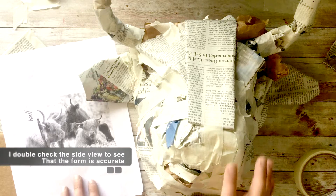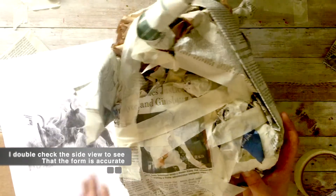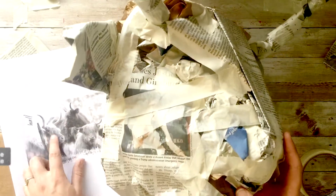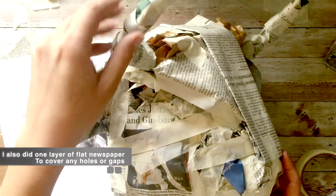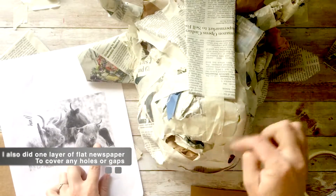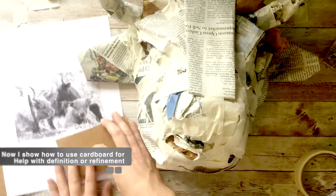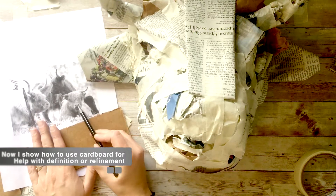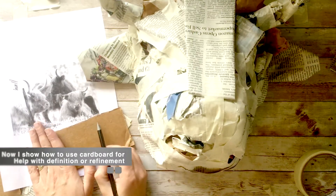So now I'm just refining — I just spent 15 more minutes working on it. It's looking a lot more like a Highland cow now. The side view looks way more accurate in form. I have the eye kind of set up in there. I also did a layer of single newspaper to cover up my gaps and smooth. But the nose is still kind of hard to see so I'm going to show how to use some cardboard for more definition.